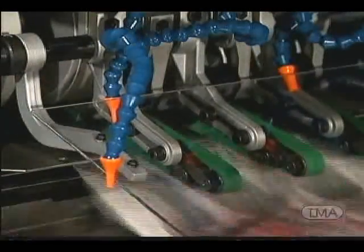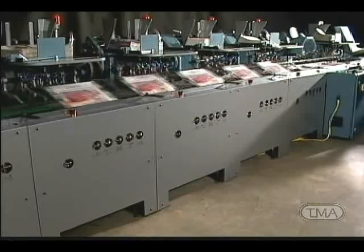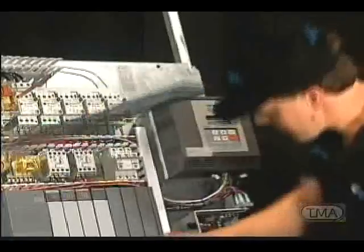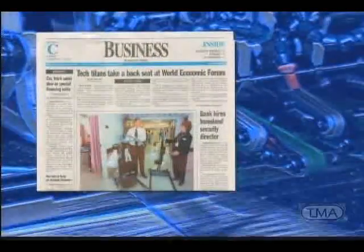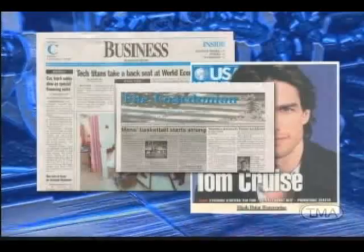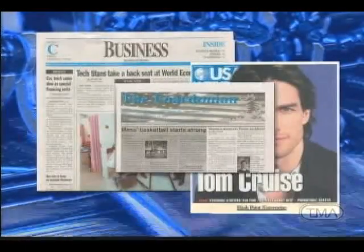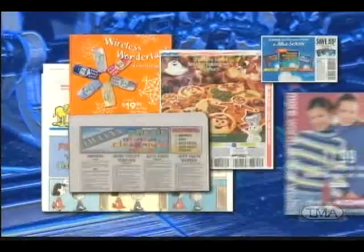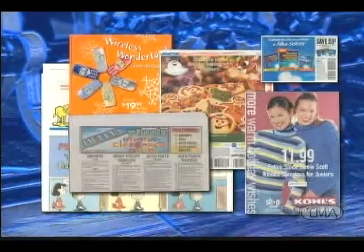The Mueller Martini 227 has turned out more newspapers on time than all other inserters combined. For over four decades, the 227 has been recognized as the industry's only true proven workhorse. Jackets can range from 128-page broadsheets down to a four-page glossy tabloid to a quarterfold, making it more versatile than any other inserter on the market today. Insert capabilities also enjoy the same flexibility — from 128-page broadsheets to single sheets, prepacks to index cards, and quarterfolds to stitched catalogs, the 227 can handle them all.